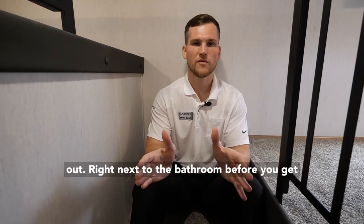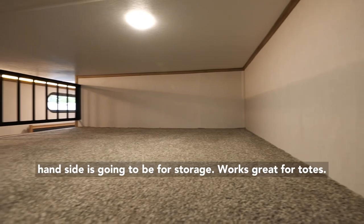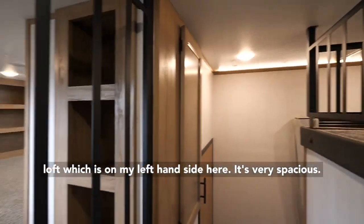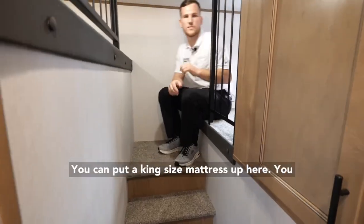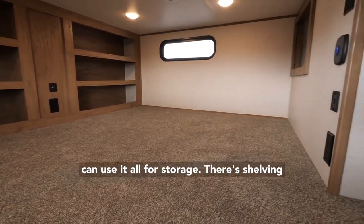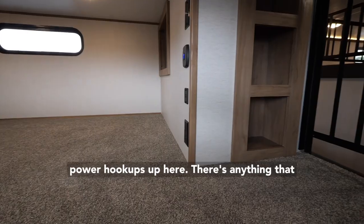Right next to the bathroom before you get to the master bedroom, you have a stairway leading up to these two lofts. The loft on the right is for storage — works great for totes, and smaller children may fit up there, though it's a little more cramped. The sleeping loft on the left is very spacious — you can actually sit up there without hitting your head. You can put a king-size mattress, memory foam toppers, or use it all for storage. There's shelving built into the back, USB ports, and power hookups up here.